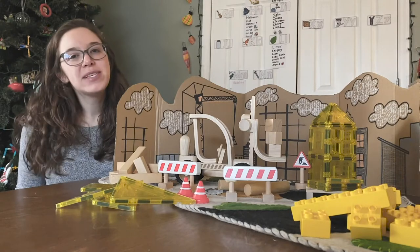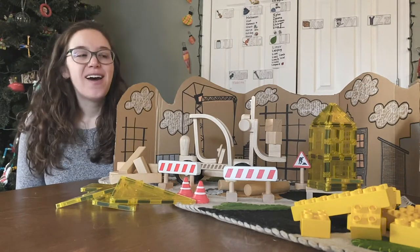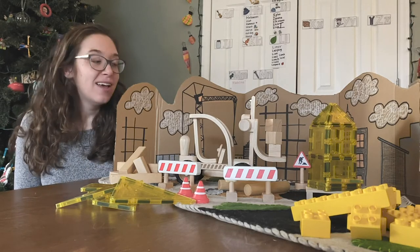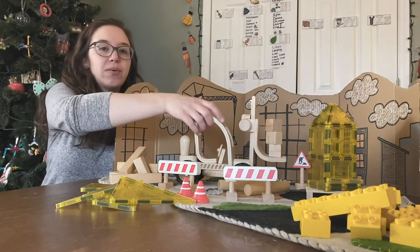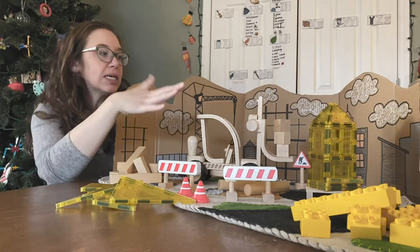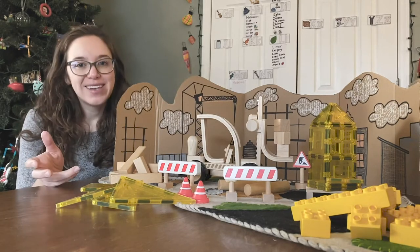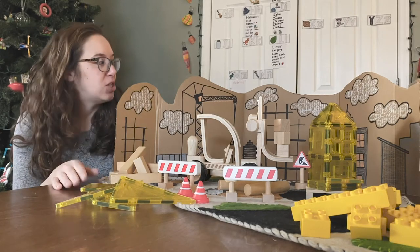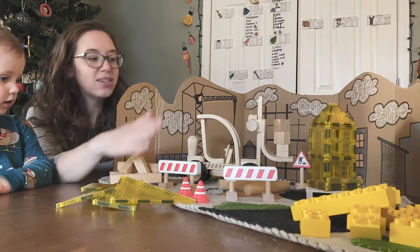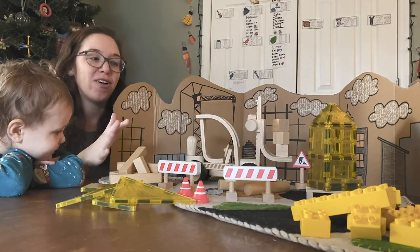Hi, my name is Emily and I am a brand representative with Plan Toys USA. You can also find me on Instagram at Making with Mommy, sharing kids' crafts and activities. Today we are going to be sharing with you about the Plan Toys forklift and some really simple DIY projects that you can do with it to make your play more exciting. Follow along — I'm going to teach you how to create this cardboard backdrop and play mat to go with your Plan Toys trucks and all of your block play.